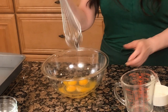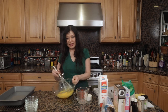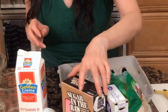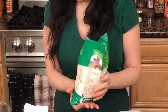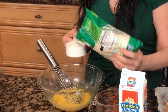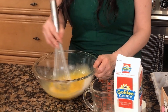Then we have a wire whisk and I'm just going to beat this. I've got four eggs in here and I'm going to add sugar. Now, there's different kinds of sugar. I've got coconut sugar, sugar in the raw, regular cane sugar, and some raw sugar. I'm going to put in a half a cup. When you measure dry ingredients, you measure them and top them off. It's so simple to make this.